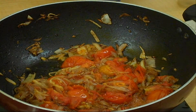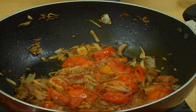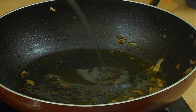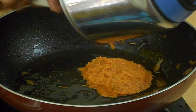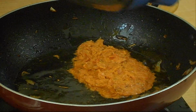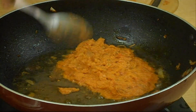Then add half a cup of chopped tomato and fry until the tomatoes and onions are mashed well. Let the onion and tomato mash cool down and grind them in a mixer. Add two more tablespoons of oil to the pan, add the onion and tomato paste back to the pan, and add half a tablespoon of ginger-garlic paste. Then fry them.